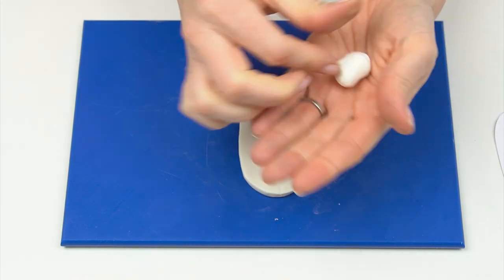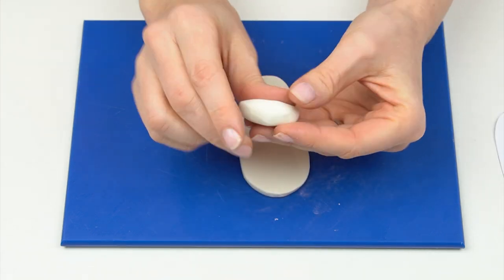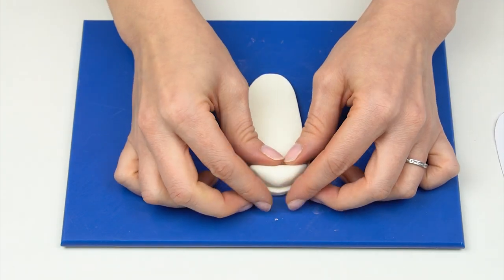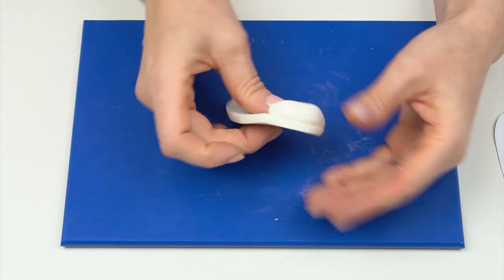Now we want a piece around five grams, shaped into a kidney shape. Place this on the front of the shoe — it will give us something for the front of the shoe to form over.